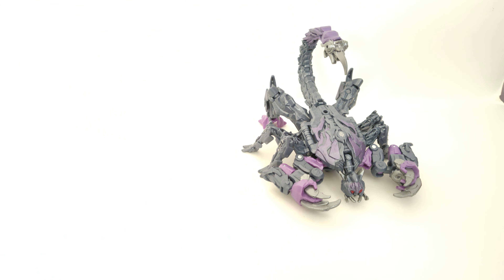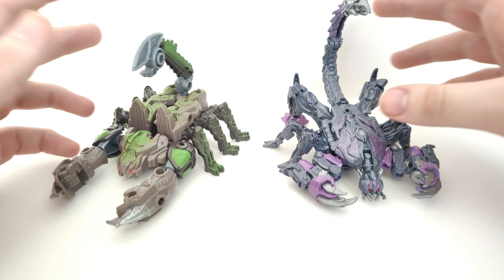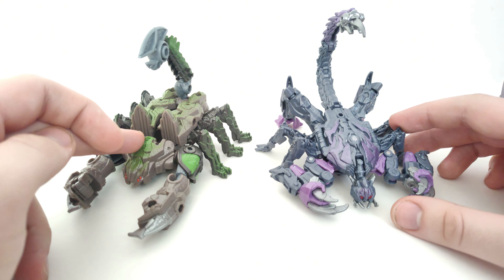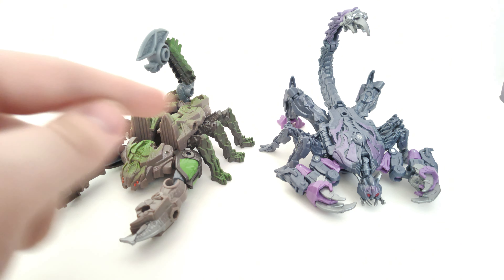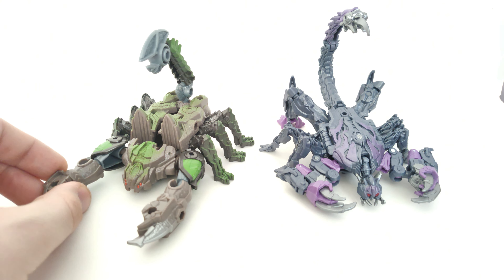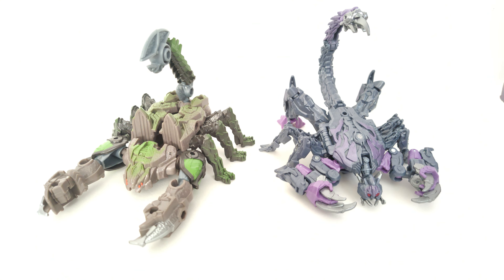For size comparisons, we'll skip the full run and just compare with the other Scorponok we've gotten — the Beast Weaponizer Target exclusive from the main line, also based on Rise of the Beasts. Where the Studio Series one has a dark bluish-gray, this one has a sort of dirty tannish brown. It has the green accent in a similar way to the purple on the Studio Series version — same kind of idea and I like that.